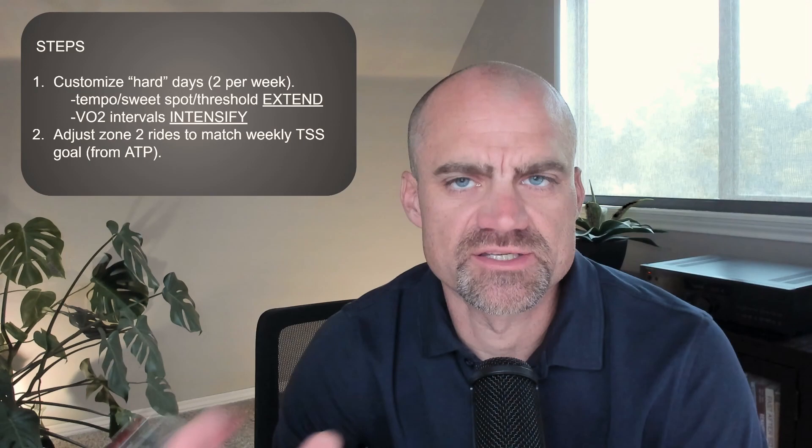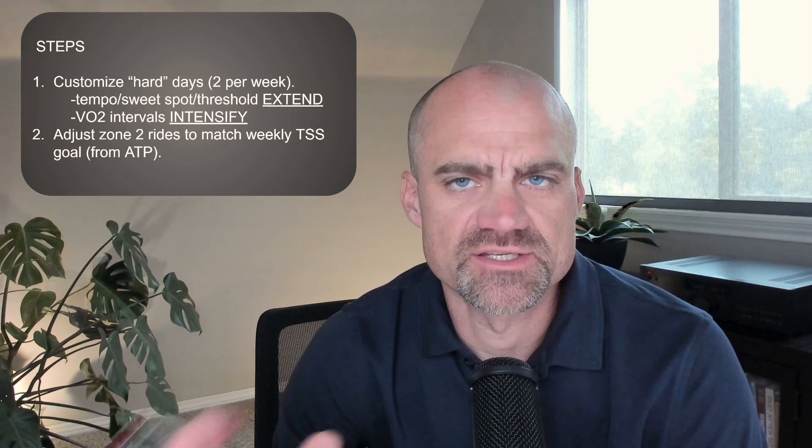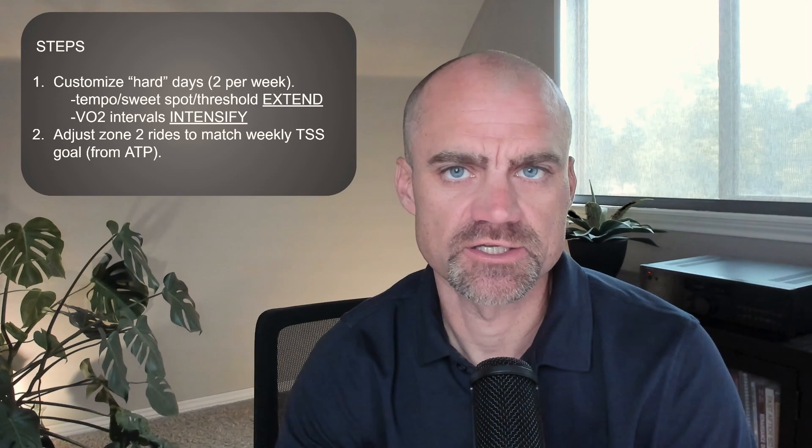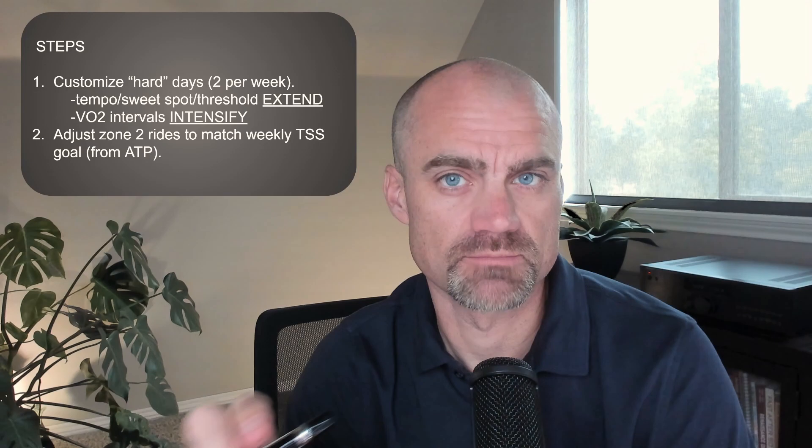Here are the steps involved in customizing a training plan — and there's only two. This actually doesn't have to be all that complicated. The first step is to take a look at your plan, look at each week, and identify the two hard days. By hard, I mean any day where you're doing anything harder than zone two. Look at those days, and we're going to customize those depending on the type of workout it is.